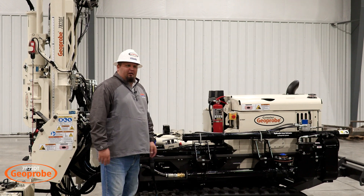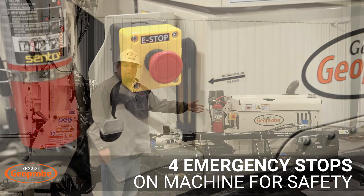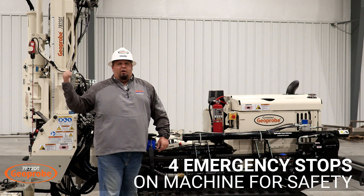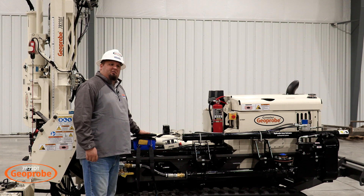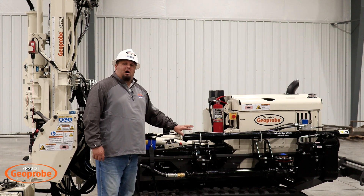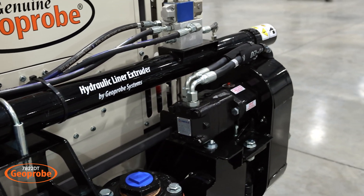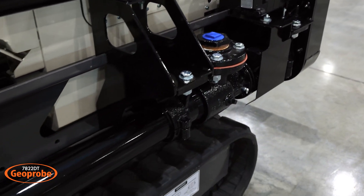This machine is equipped with a fire extinguisher as well as four e-stops: one on the operator side, one on the helper side, one on the control panel, and one next to the mast. There are also additional e-stops, one on each of the remotes. This machine is also equipped with an optional 60-inch hydraulic extruder and a 3L6 Moino, with other options available like a 2L4 Moino if that's what you would prefer.